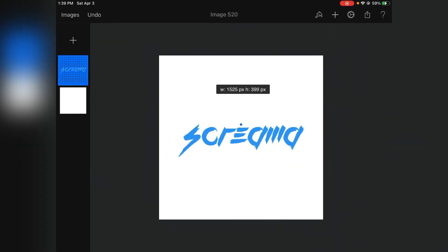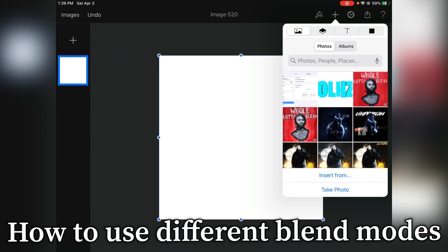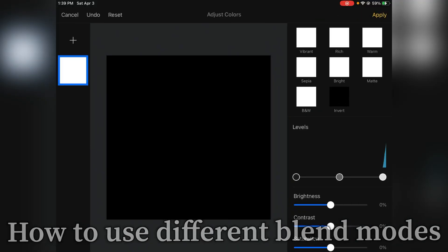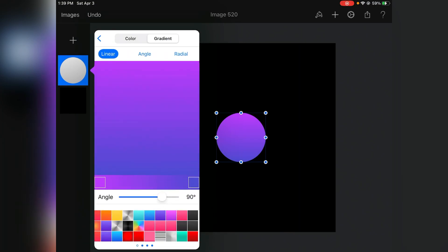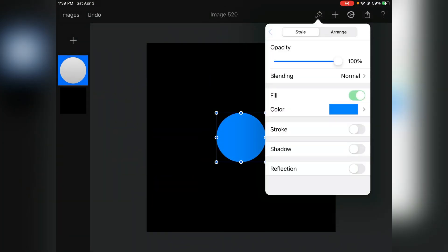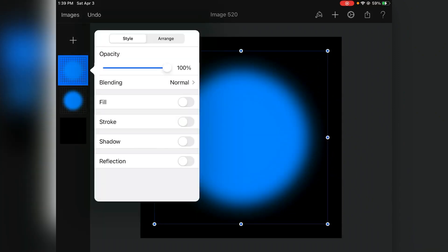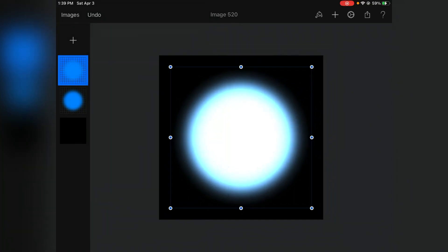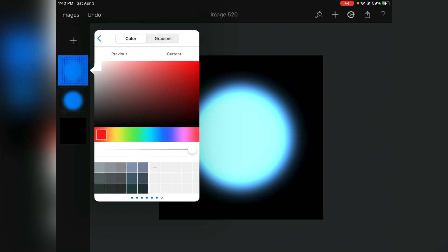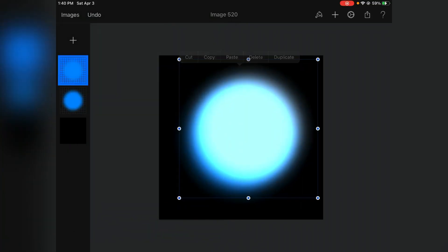Now I'm going to go over blend modes — I'll cover a few and what their uses are. First, let's make the background black by inverting it, then get a circle, fill it blue, and put some blur on it. Duplicate that one, fill it white. The right blend mode to use for a glow effect is Linear Dodge — as you can see it makes it look like it's glowing. You can switch around the color; it doesn't have to be white.